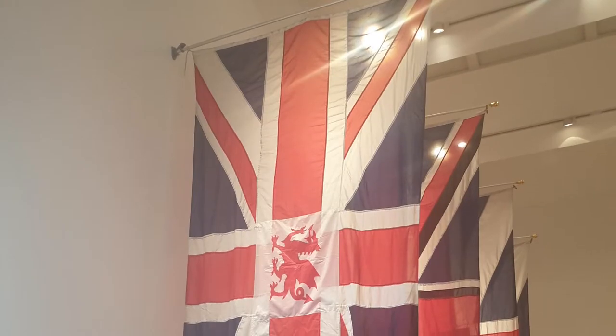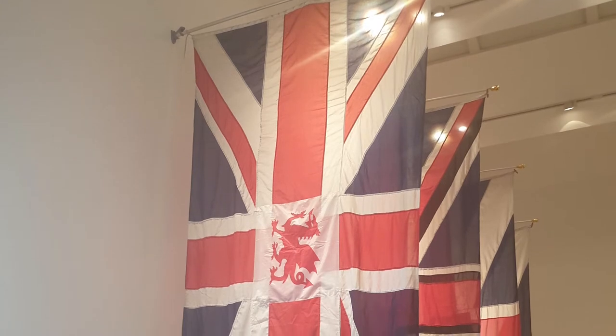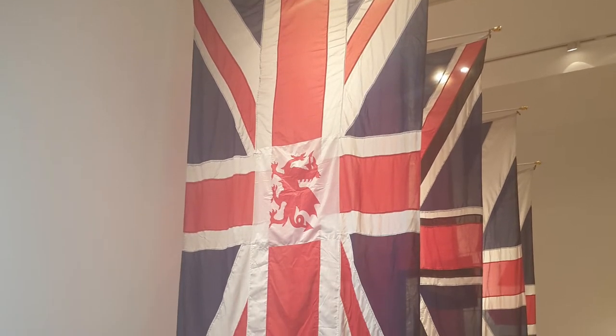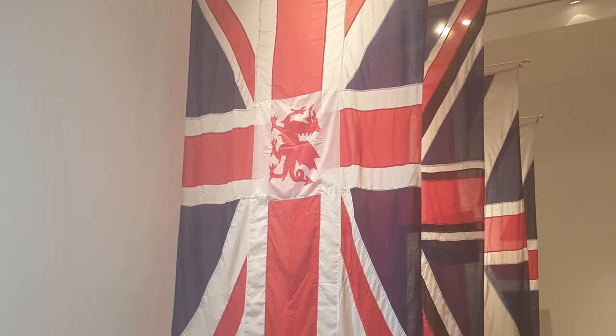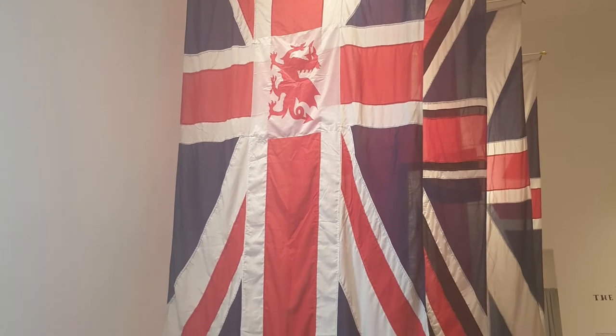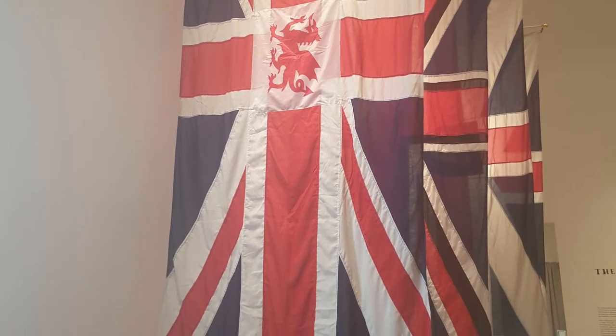The last one: in 2007, the MP for Wrexham, Ian Lucas, raised the very valid point that Wales still has no visual representation in the Union flag, and proposed the introduction of the dragon at the centre of the flag. Again, that was proposed to Parliament but never really got through.